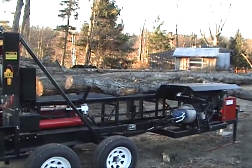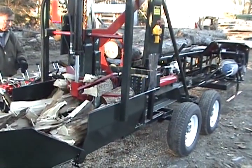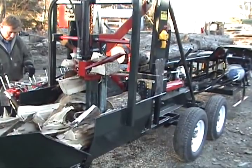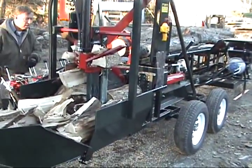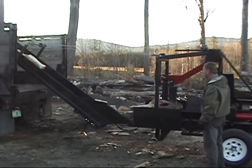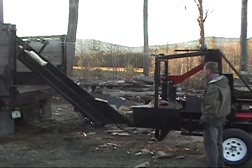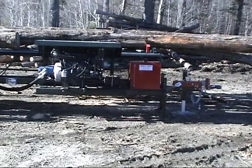Also on this one, it has log stops and the multi-wedge system with a four-way on the bottom and a six-way on the top. It has the integrated BR12 conveyor, which is raised and lowered with an electric winch. This model is powered by a 33 and a half horsepower Kubota diesel engine.